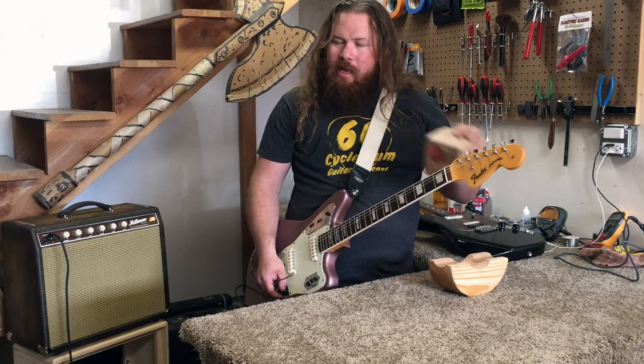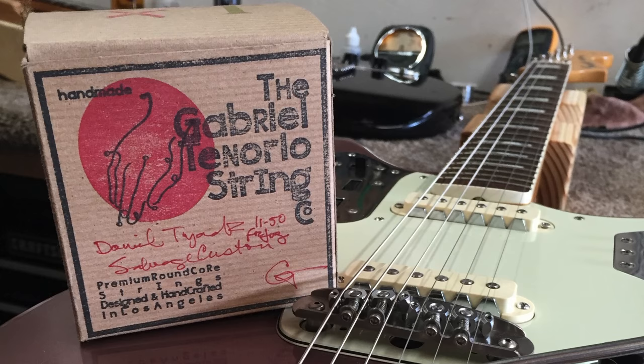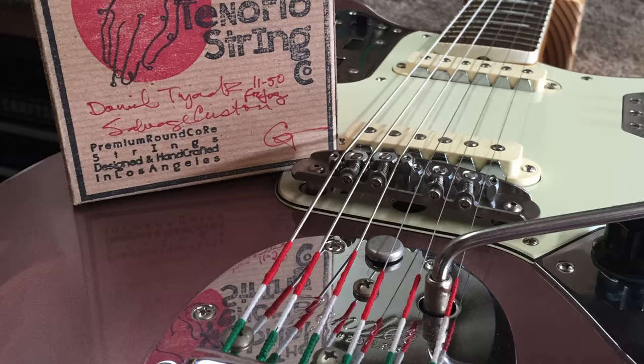At Gabriel Tenario Strings, I've been getting strings from them for about three years. They have not let me down. I've maybe broken one or two in the last few years, and they last longer than any string I've ever played.